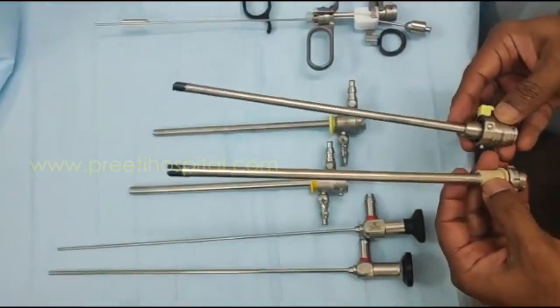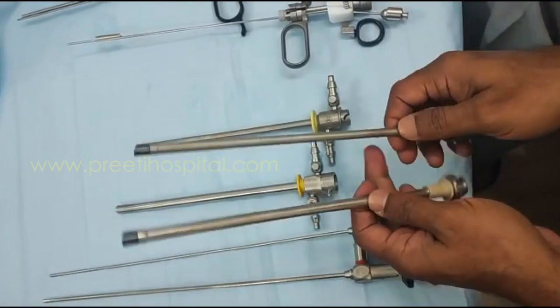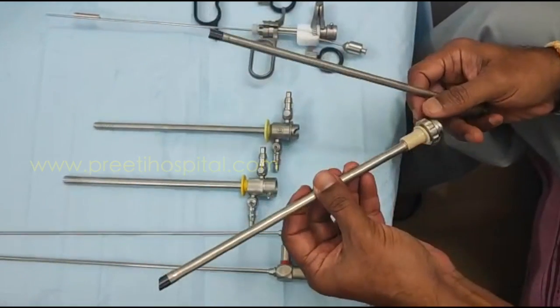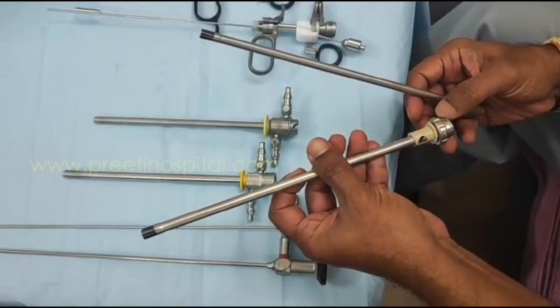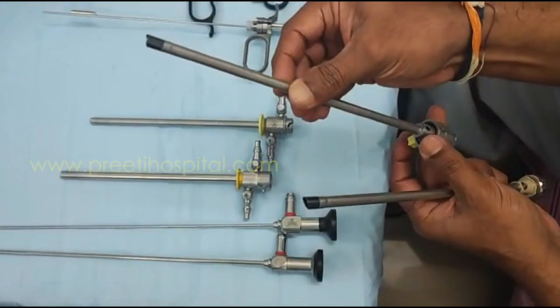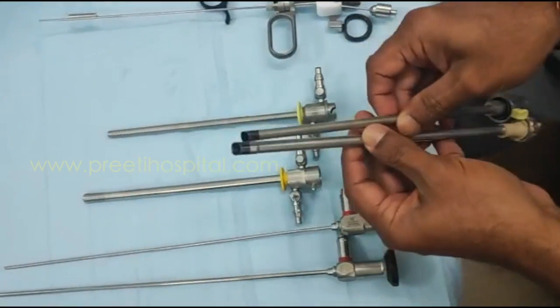This is in fact a rotatable sheath. You can clearly see the difference between the two. This one is approximately 20 French, and this is 24 French. And this is 20 French, this is 24 French — you can see the difference here.